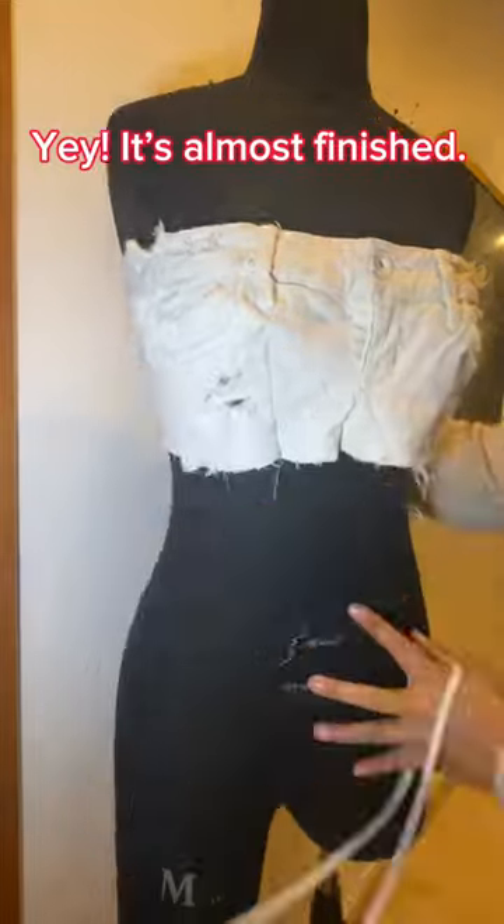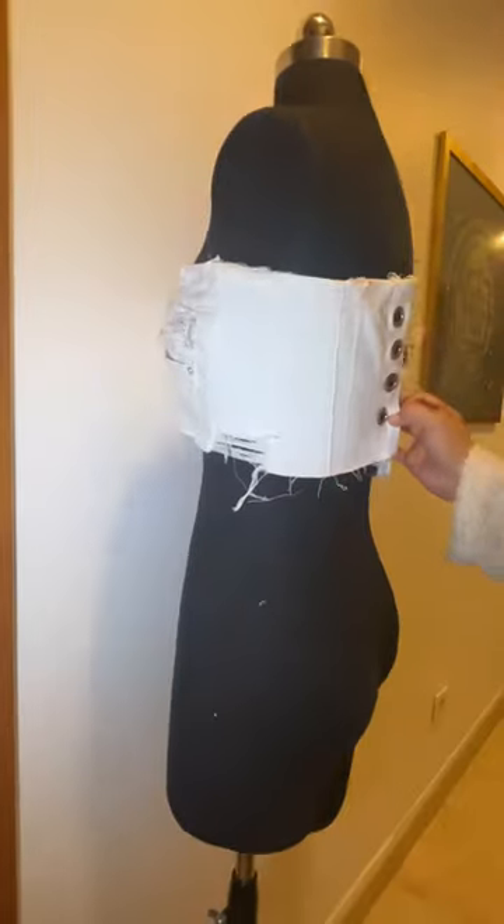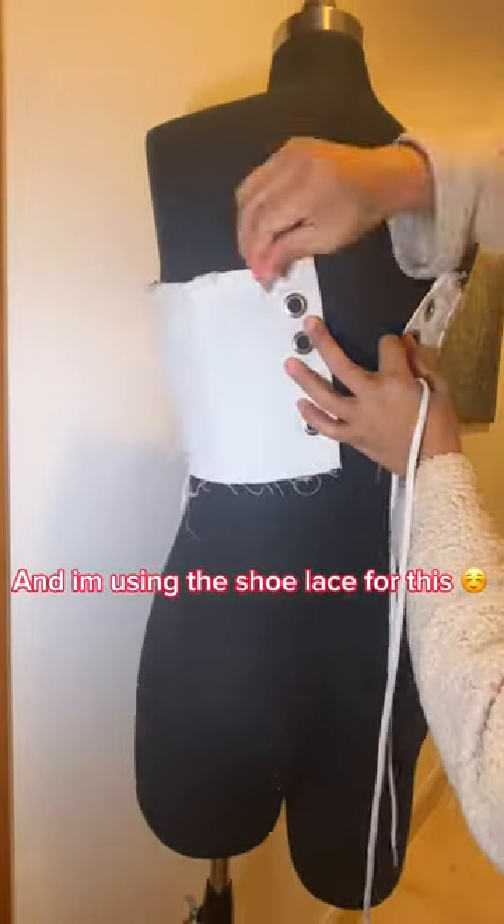Yay, it's almost finished. And I'm using the shoelace for this.